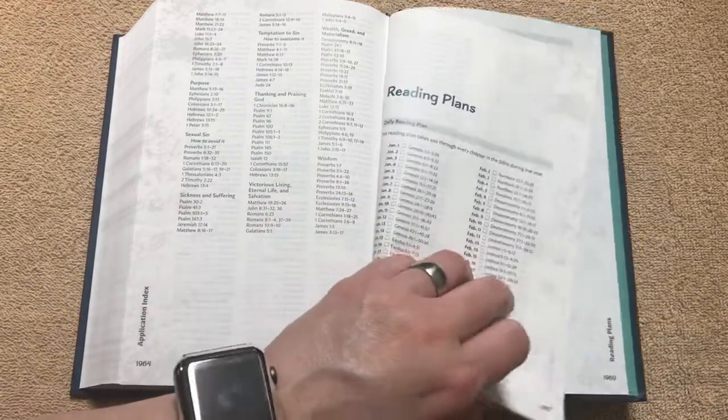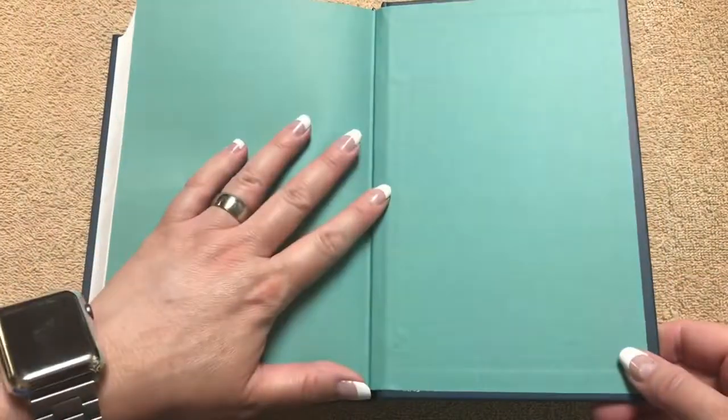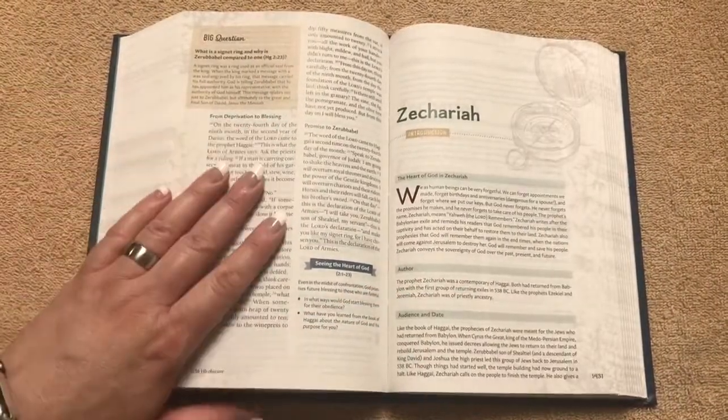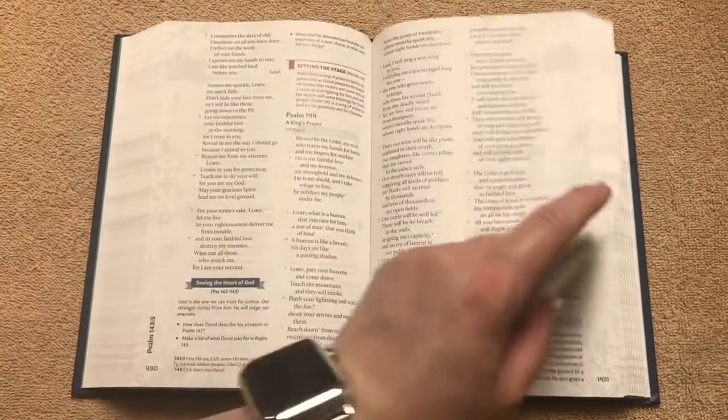In the back we do have a one-year reading plan. The only thing I would have liked to have seen, especially for a teen edition, would be to incorporate some Bible maps, because a teen is definitely going to want to see some maps. They could probably come up with some maps in a future edition.